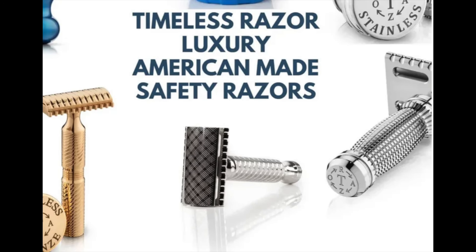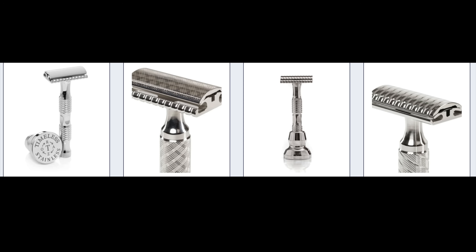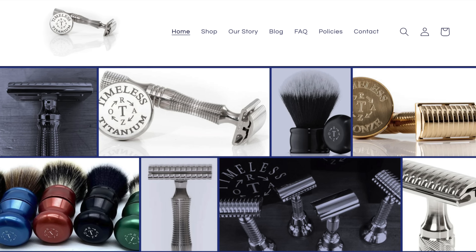The result isn't just one razor, but a whole system. Because the manufacturing is so precise, every handle, base plate, and top cap are completely interchangeable. You can literally build a razor that is perfectly suited for your face and shaving style. You can explore all the different designs and blade gaps this process makes possible on their website.